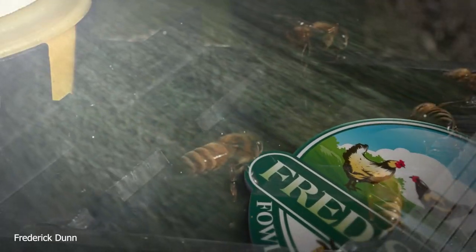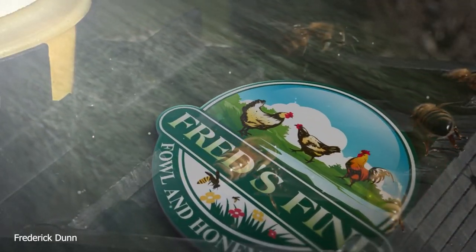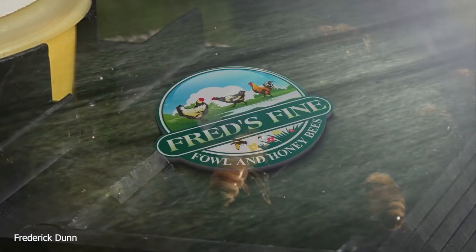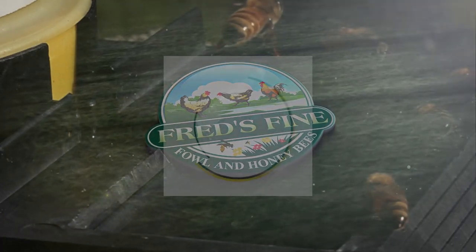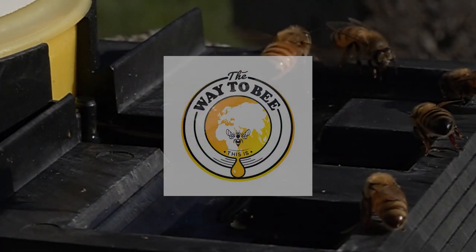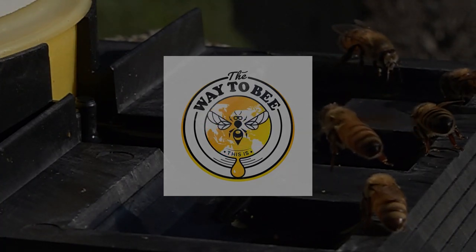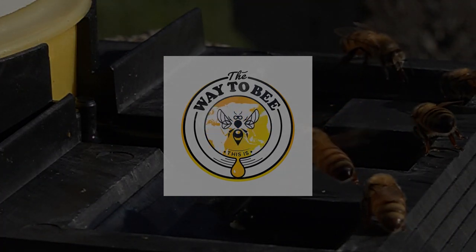We have other things coming up this year so I hope you enjoyed that. I don't do anything to prep the frames — the bees just use them. I don't spread sugar water on them, I don't wax them, I don't put honeycomb on them. Flow supers work with the right bees: Saskatraz, Weaver, and feral colonies from your area. Thanks for watching — have a great weekend.